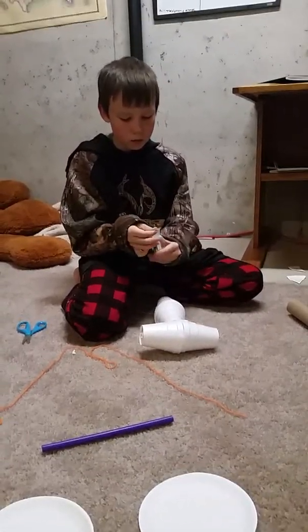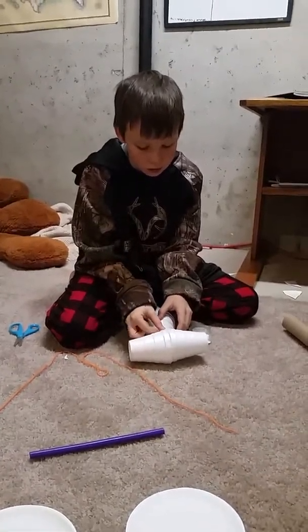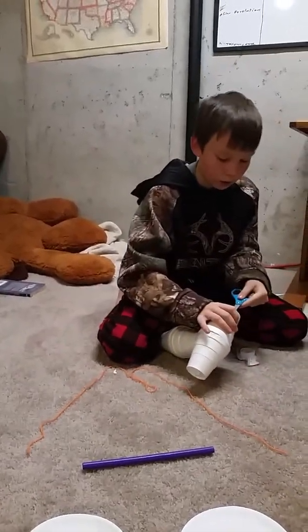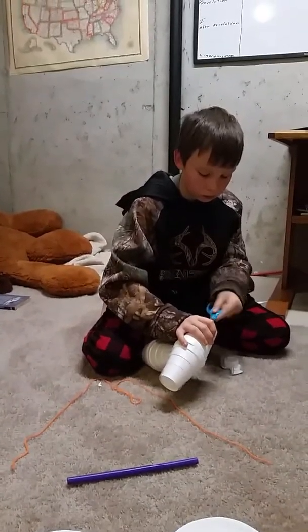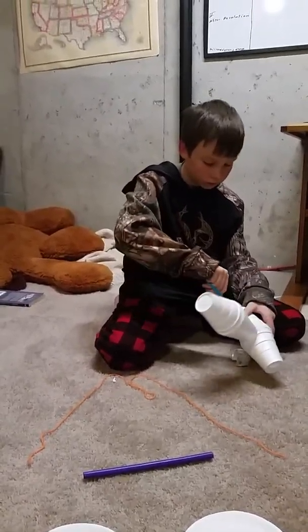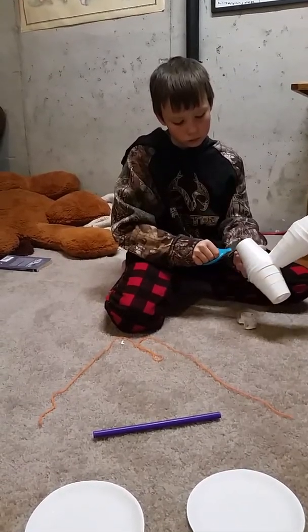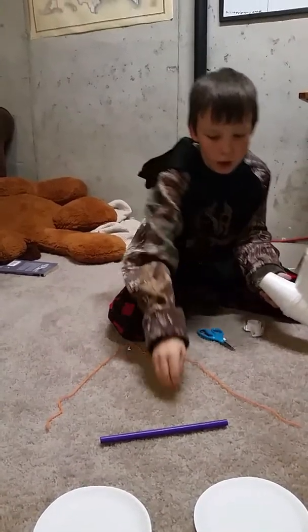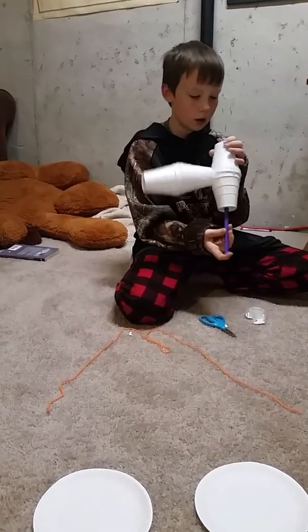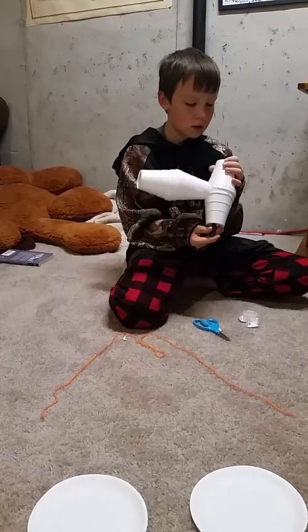What we started with is we took two cups, put one at the very bottom, put one on top of it, like that. We took two pieces of tape and taped it right here, and then we did the same on the other side.